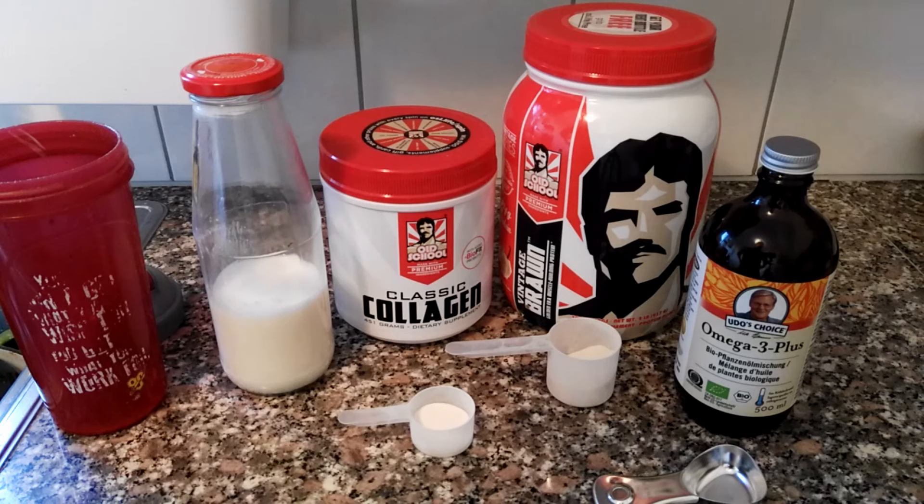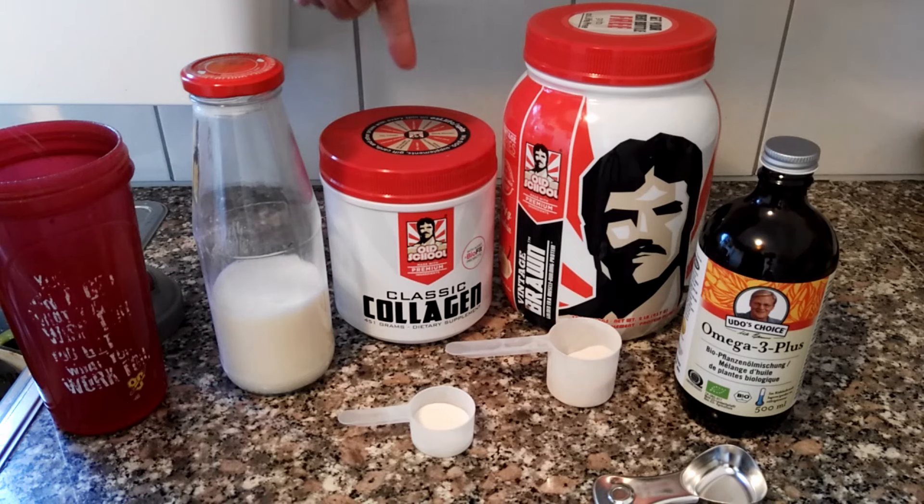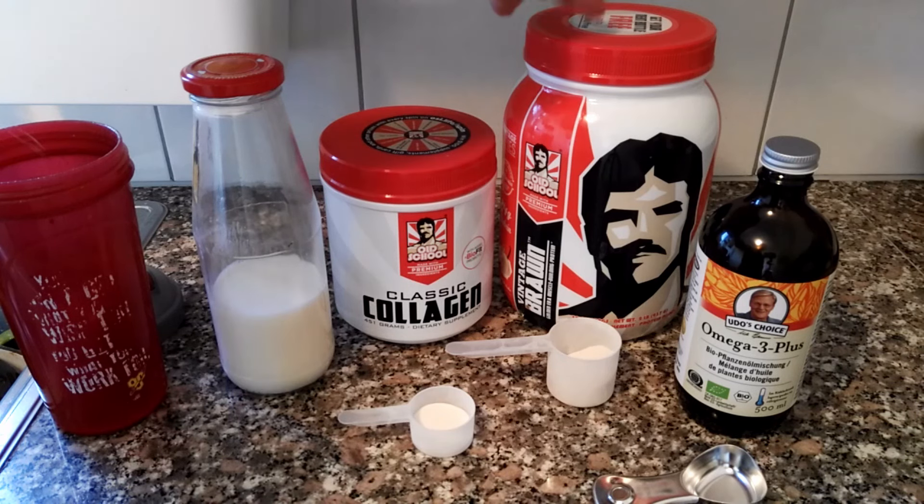Instead of using half evaporated milk and half water to create a substitute for whole milk, I'm just going to use whole milk — it's just easier. I've got a glass here. Instead of gelatin I'm going to use collagen, and I will explain that. I'm using Classic Collagen from Old School Labs.